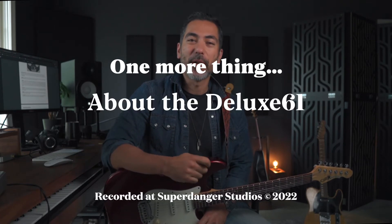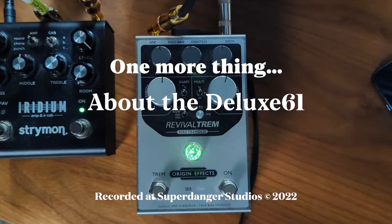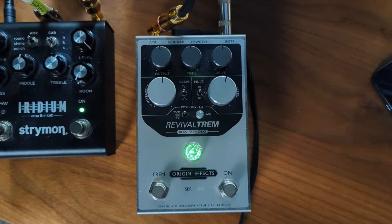I'm back to talk about the Deluxe 61 because I lay awake late at night thinking what could I have done, what could I have said, what could I have shown them that they might have understood a little bit deeper — not here, but here. One thing is I didn't really cover the clean stuff without tremolo.